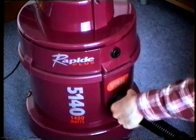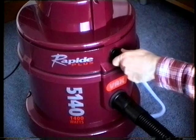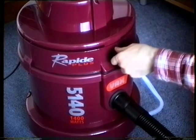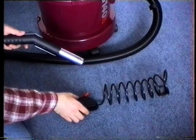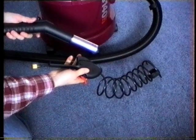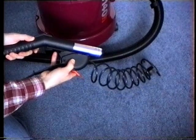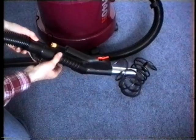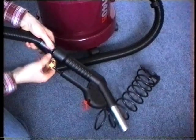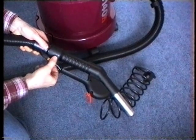Then fit the hose and connect the cleaning solution tube to the socket on the motor unit. The shampoo trigger is easily fitted to the handle of the hose. Then connect the solution tube to the inbuilt hose inside the VAX washing hose.